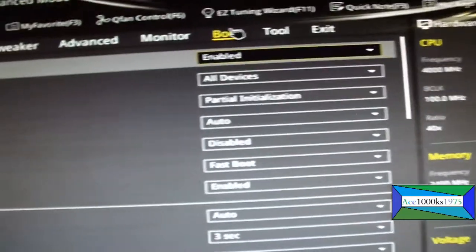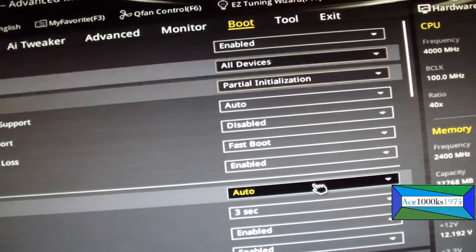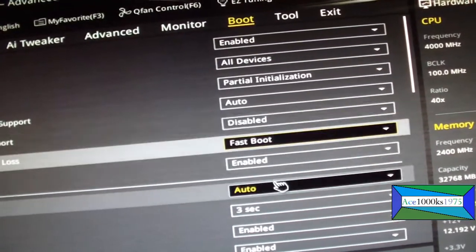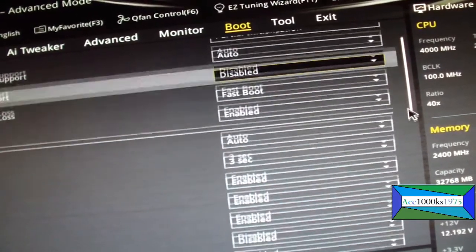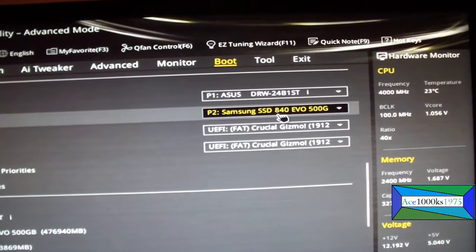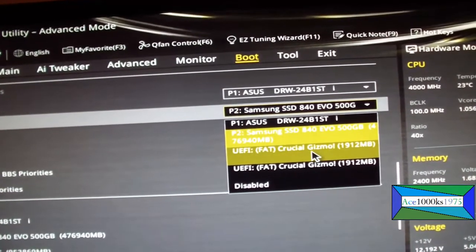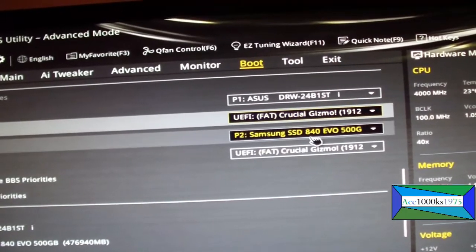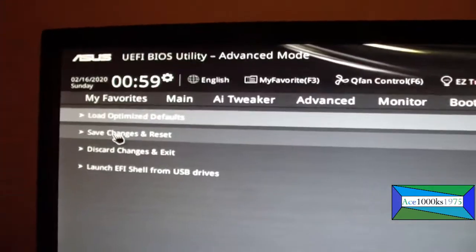I'm going to boot here. Every BIOS is different for every computer. I found the boot option. The first device will be the DVD-ROM, and the second device will be my USB bootable disk with memtest86 on it. I'm going to save changes and reset — yes. I should be able to boot from the flash drive.